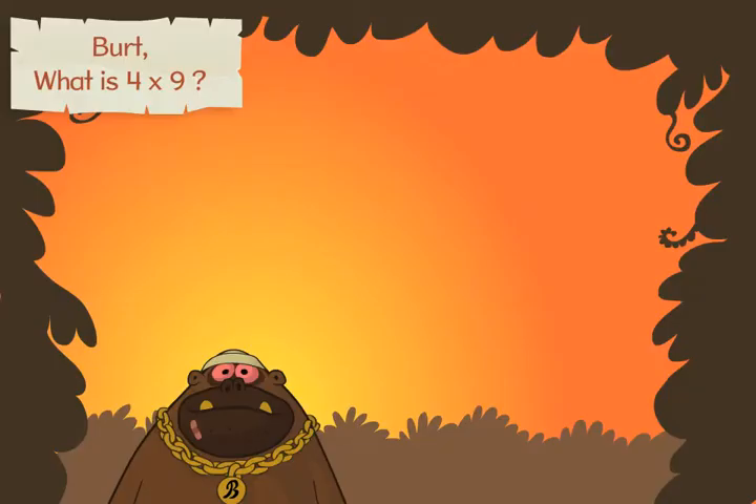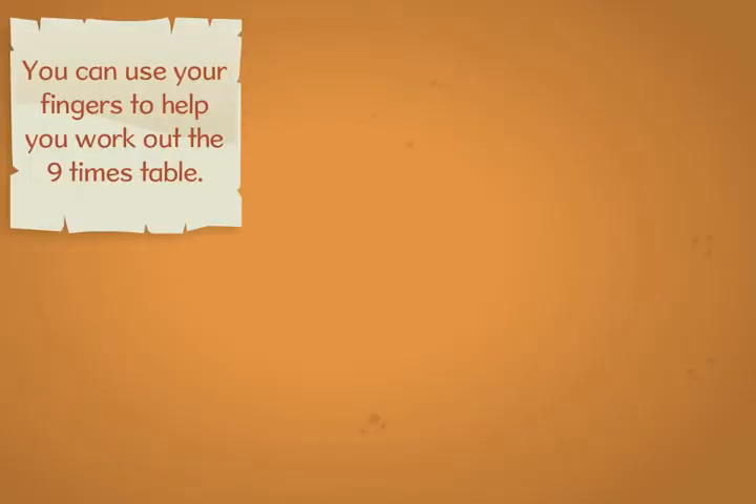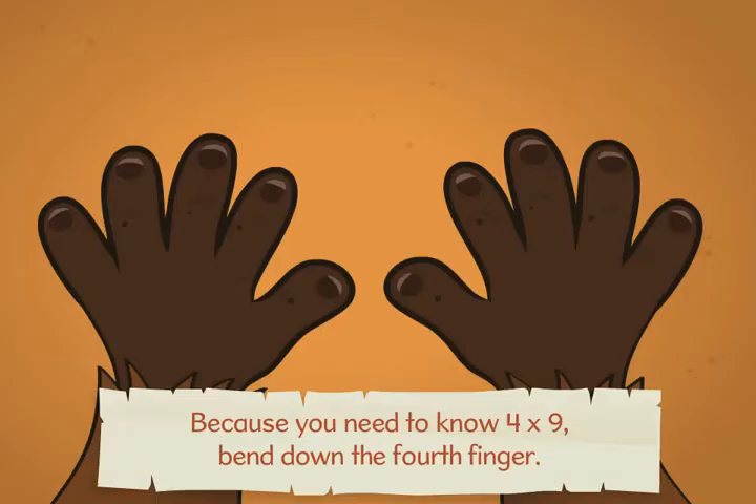But what is four times nine? You can use your fingers to help you work out the nine times table. Because you need to know four times nine, bend down the fourth finger.